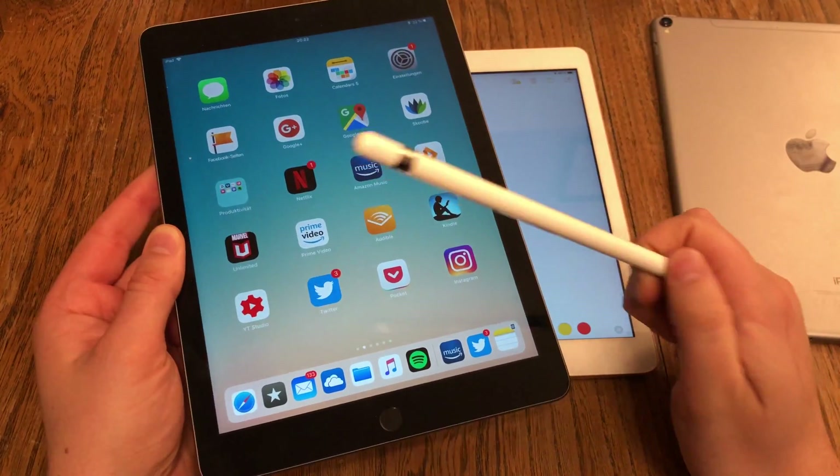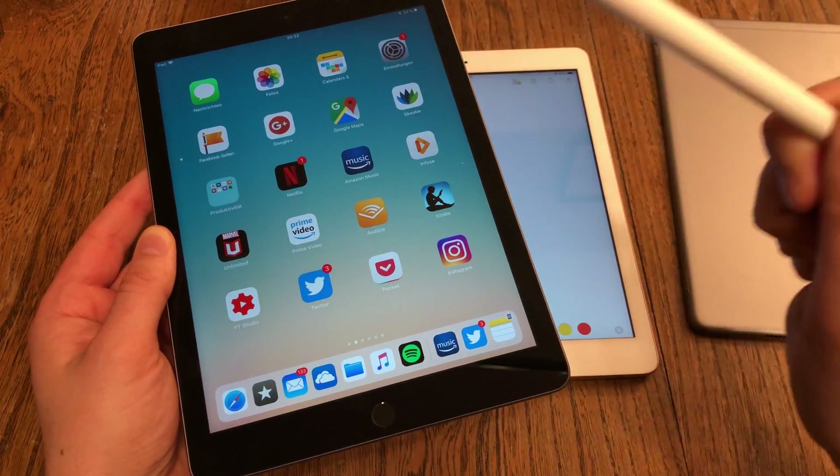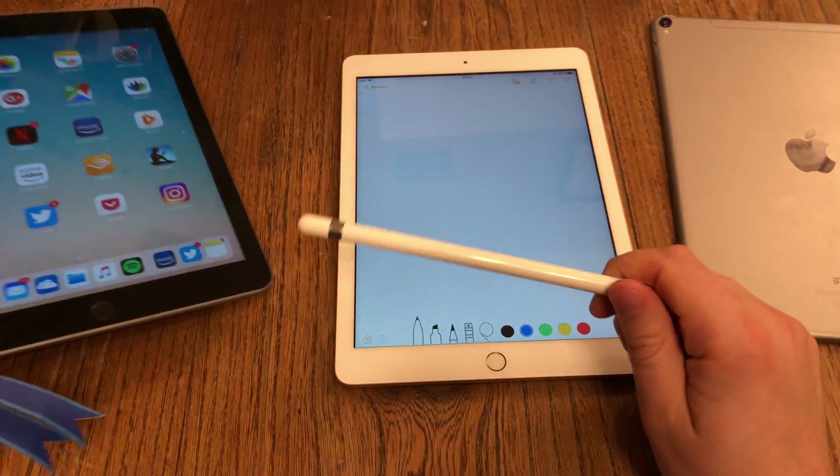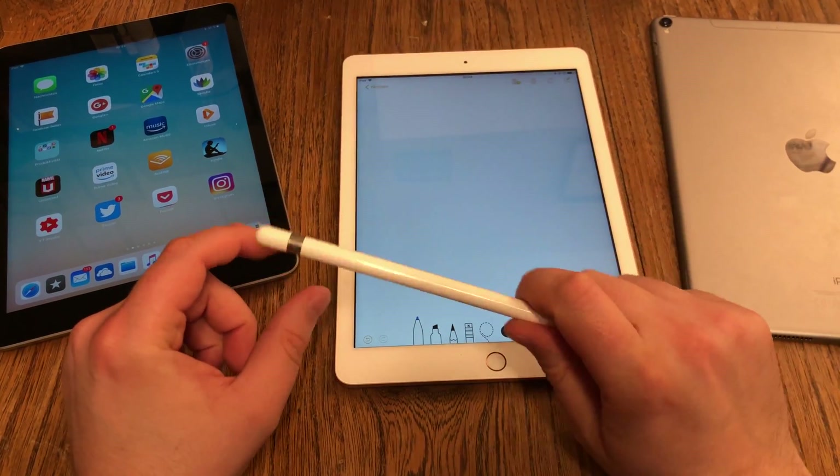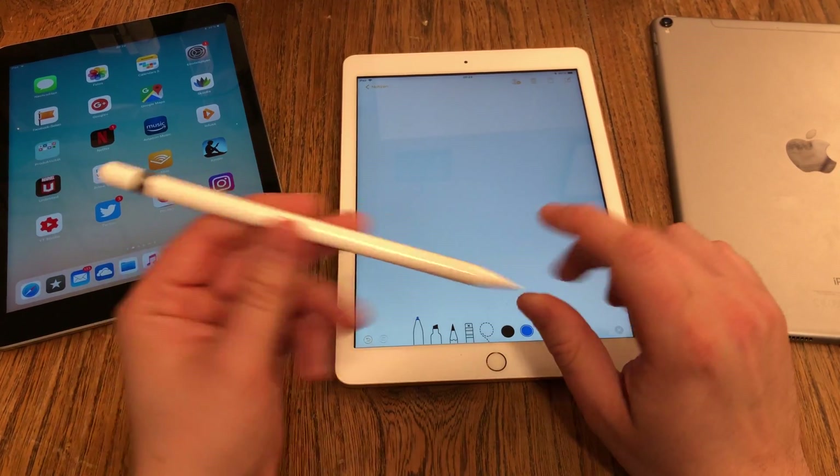Then you get the 'Panda edition' — a black iPad with a white Apple Pencil. And I can't explain why Apple is not bringing out black Apple Pencils, or even colored Apple Pencils. That would be so great.